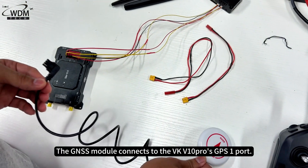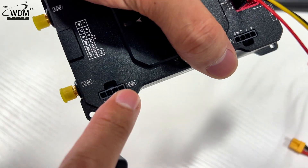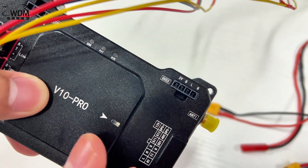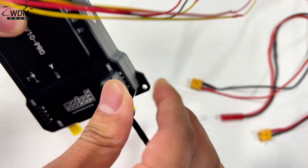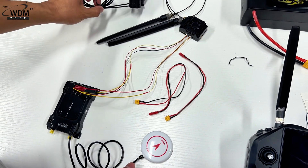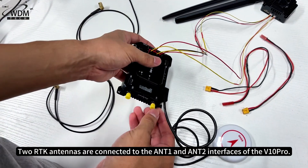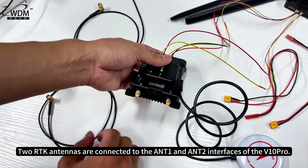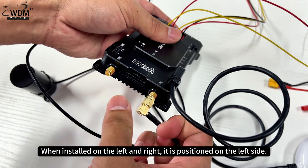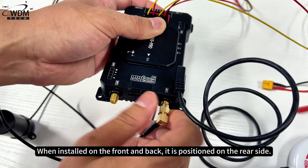The GNSS Module connects to the VK V10 Pro's GPS-1 port. Two RTK antennas are connected to the ANT-1 and ANT-2 ports. ANT-1, when installed on the left and right, is positioned on the left side; when installed on the front and back, it is positioned on the rear side.